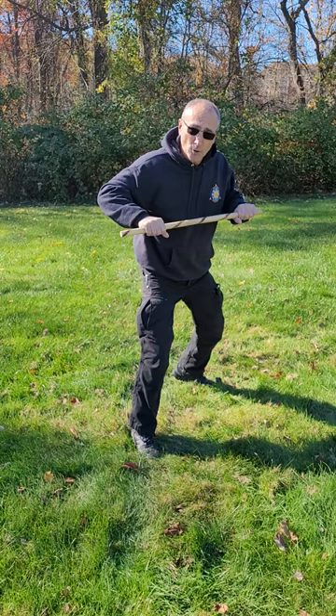Or go high, low, high — hit him in the head, hit him in the knee, hit him in the head. So practice that. Have some fun with it.